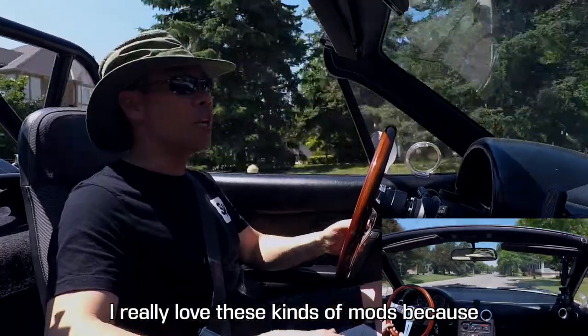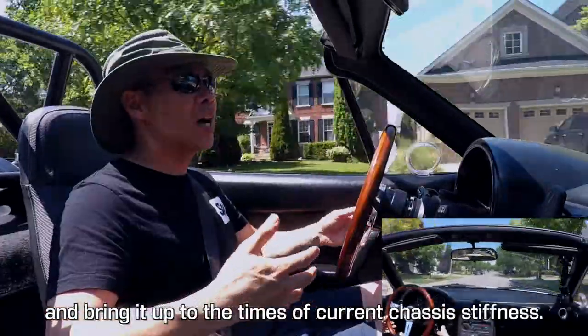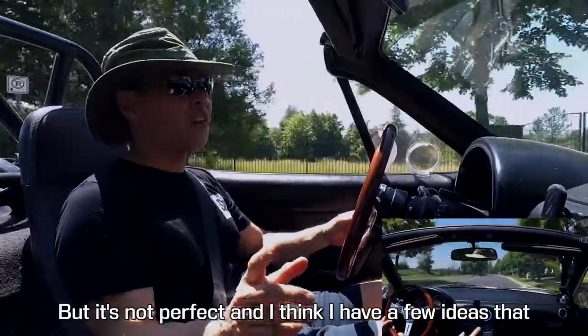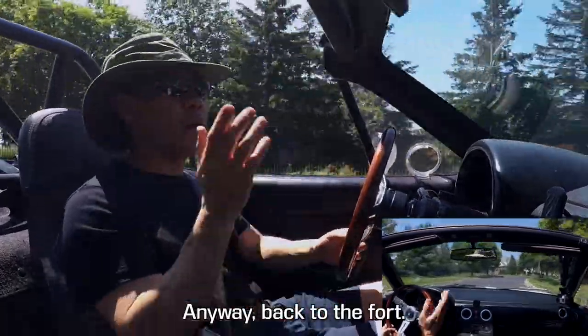I really love these kinds of mods because they take a 30-year-old chassis like this and can help make it feel more modern, bringing it up to the stiffness of current chassis. But it's not perfect and I think I have a few ideas that can make it even better — but that's a job for another time. Anyway, back to the garage.